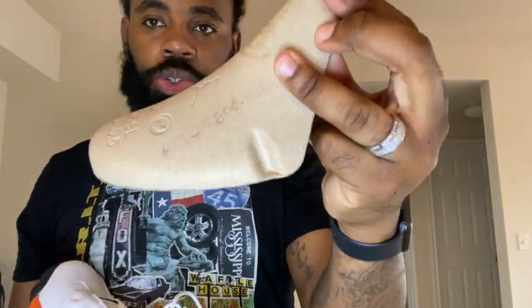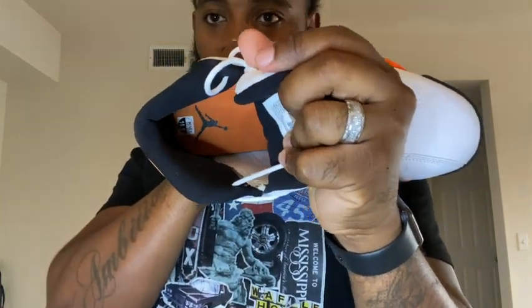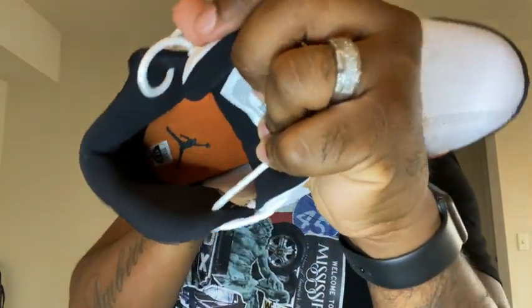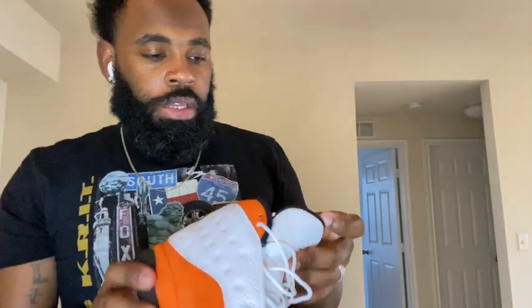Got the standard Jordan shoe tree. On that insole you've got the orange Starfish and the Jordan Jumpman in black, along with the little side sticker.